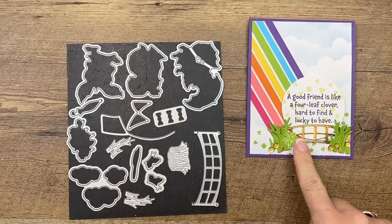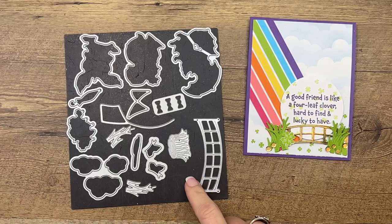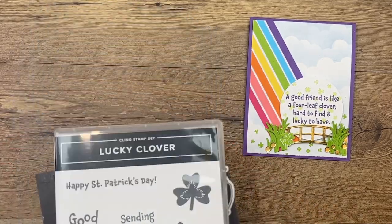Also, for the bridge and the grass, I'm using the Playing in the Rain dies. This is a great bundle. I'm not using the stamp set, but I'm just using the dies.